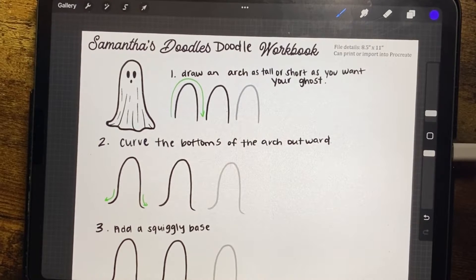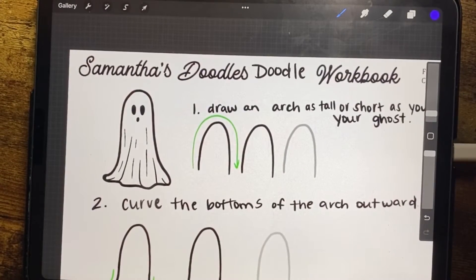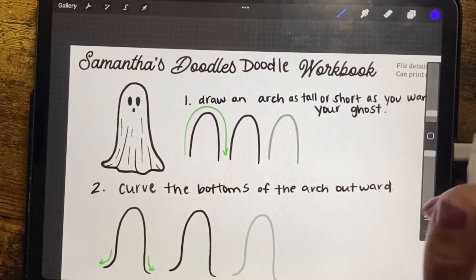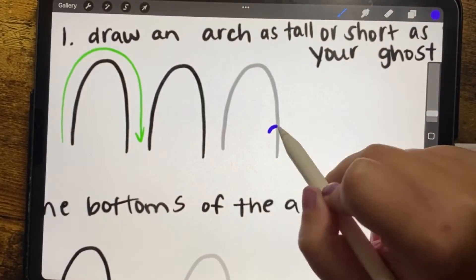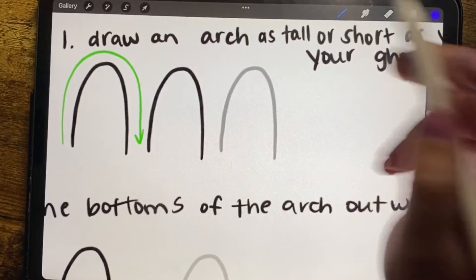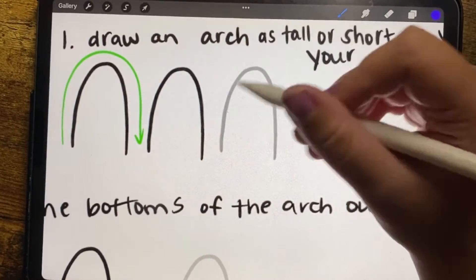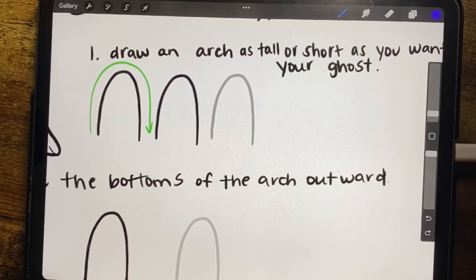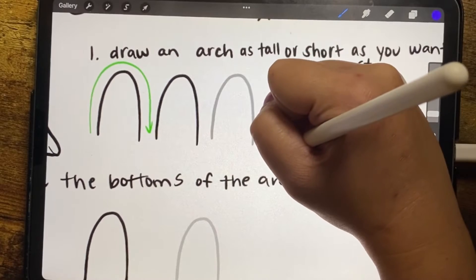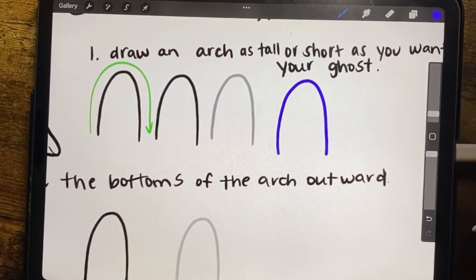Let's jump right in. The first step is to draw an arch as tall or short as you want your ghost to be. I'm going to trace on this one and then draw it next to it so you can see. The green arrows show you the direction you should be drawing — you can also go the other way, but this worked best for me. So we have our arch.